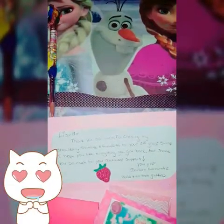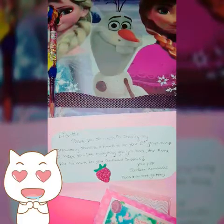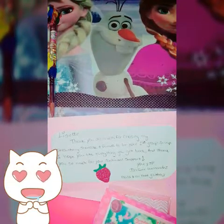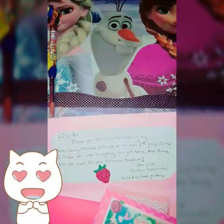Hi loves, welcome back! I just wanted to share our strawberry shortcake swap mix that I received today in the mail. Look at how gorgeous Didi did strawberry shortcake. It says: 'Lisette, thank you so much for choosing my strawberry shortcake and fringe to be your first group swap. I hope you like everything you get back. Thank you so much for your continued support. Your YouTube friend, Didi Hernandez, Nails and All That Glitters.'